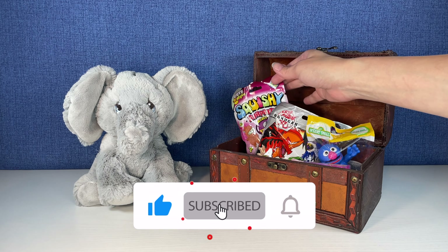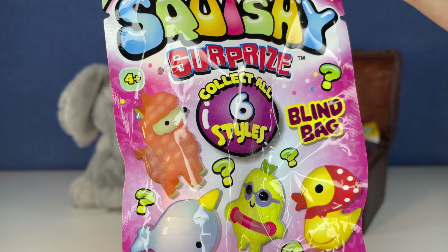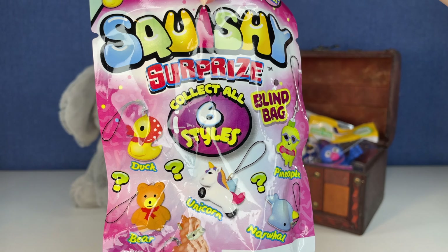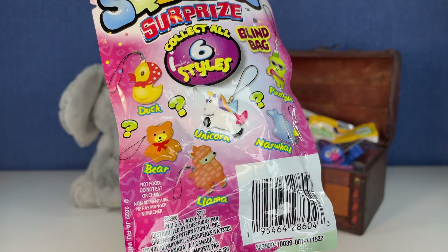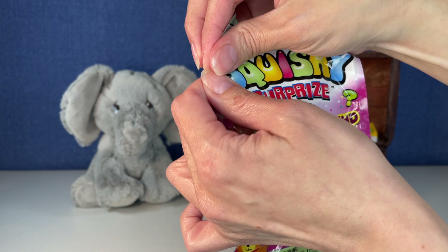Let's go way back here. This is something new — it is Squishy Surprise. Collect all six styles. Feels squishy. Are these the six we're about to get? Let's find out together.